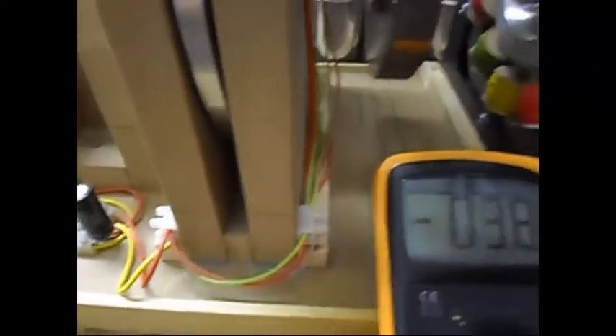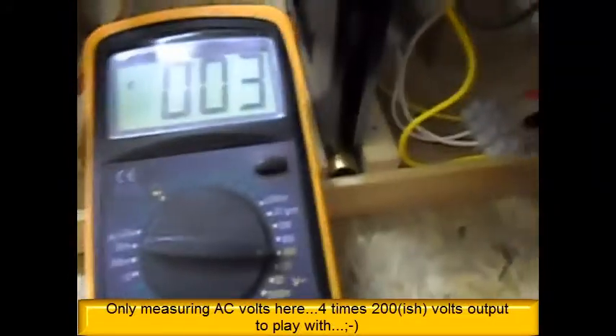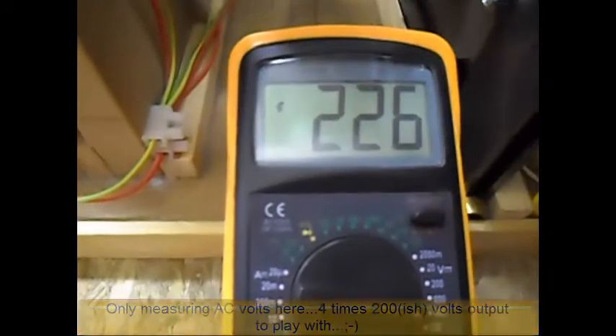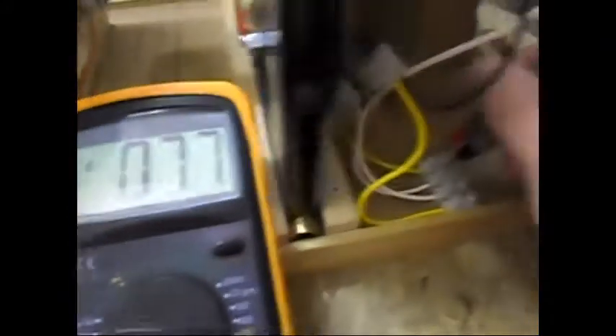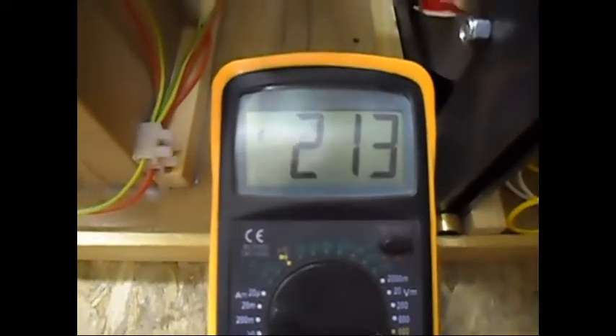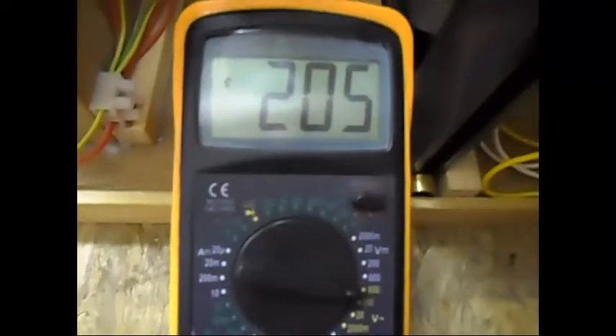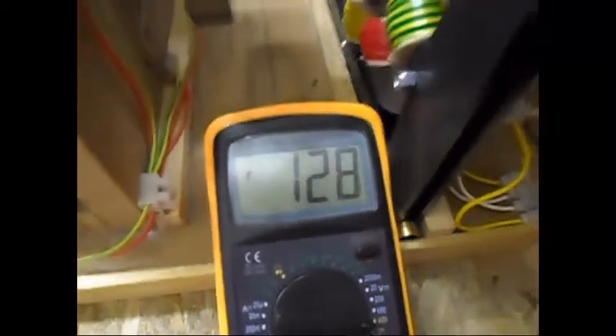The output voltage only — one set is giving me 226 V, the other set is giving me 216 V, and back there I have two more sets of coils: one is giving me 213 V and the last one is giving me 203 V AC.